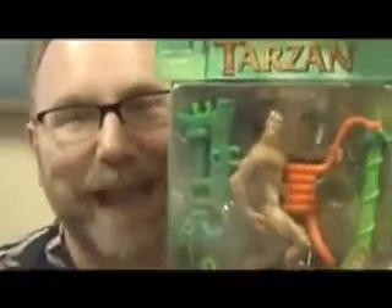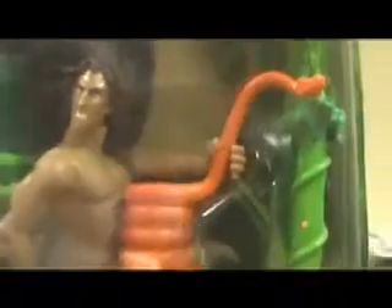Let's look at the toy in the package. What in the name of God is he doing? He's holding on to a snake. See the snake's head with his hand? That's like the spank the monkey position of the other Tarzan toy. Isn't this thing unbelievable?